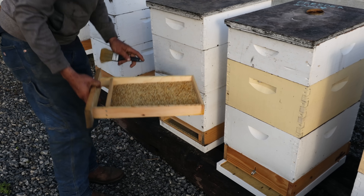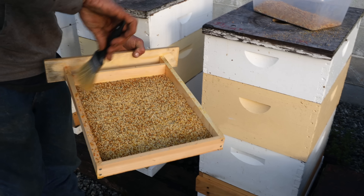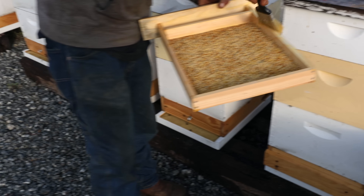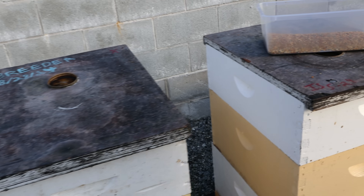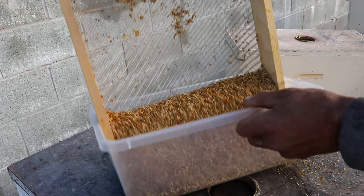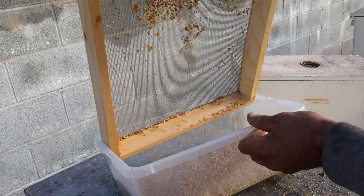Every other colony here is facing the opposite direction — these drawers are coming out of the back. This is the back of the colony where the drawers are. This is the front, so the drawer would be in the back of this colony. That one did really good — that's good for two days.